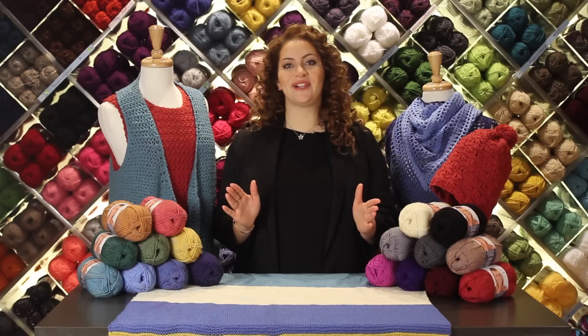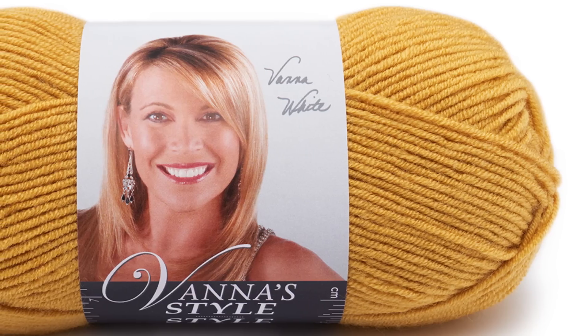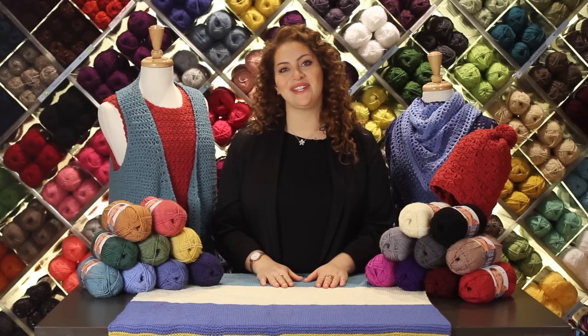Available in 18 colors including subtle jewel tones, neutrals and primary colors, you're sure to find a color combination to suit your style.